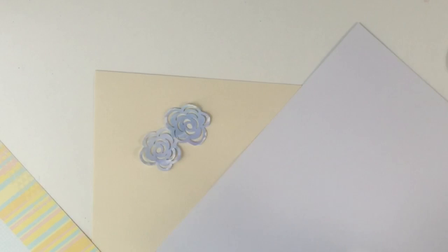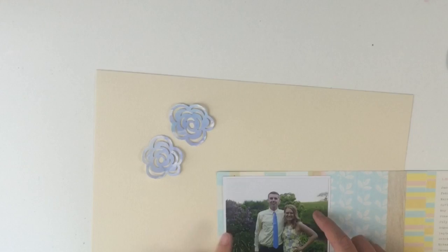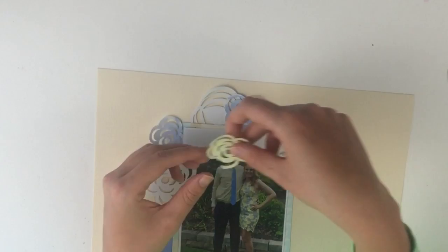I originally really liked this cardstock because it had yellow and blue in it, but it just was not the right blue that matched the flowers I already made. So I'm cutting it but I'm not going to end up using it — when I started putting down these flowers I was like, yeah no, this is not looking very good.